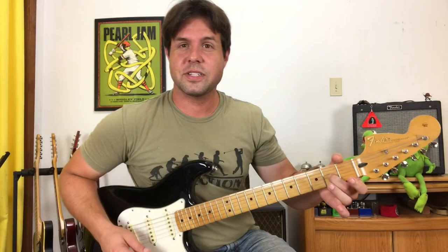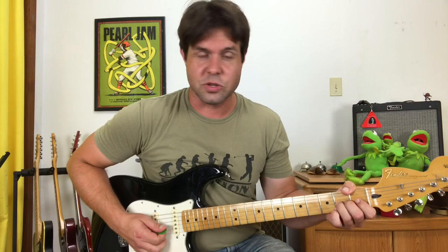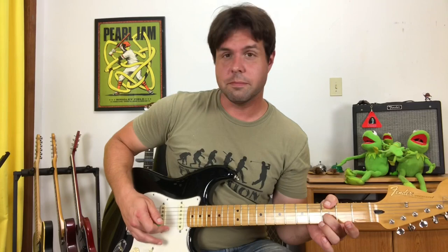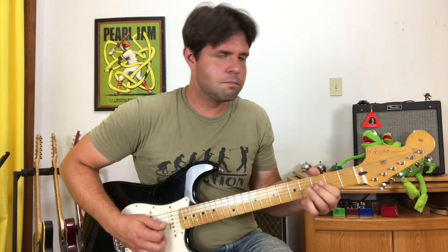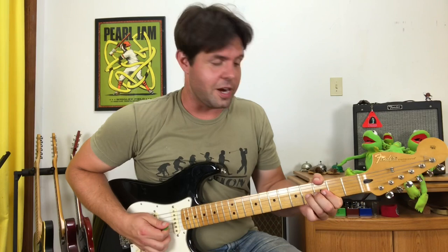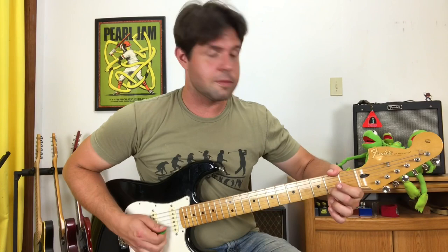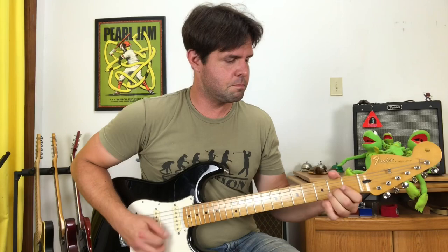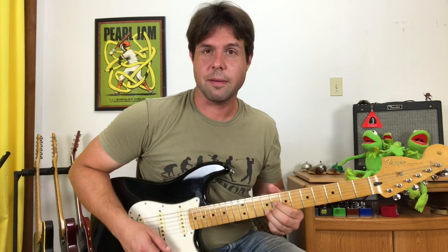I must mention that in that section when you do a G string bend, you want the B string ringing out open as well — it adds to the slop. And when you do a B string bend, you want the open baby E string — it adds to the slop. From there, grab the G string fourth fret and give it a bend, release down to the second fret, then grab the B string second fret. I like the baby E string ringing out here as well as the B string goes 2, 3, 5. Then the B string is going to hammer on from 7 to 9.